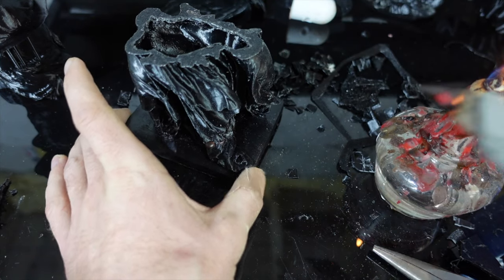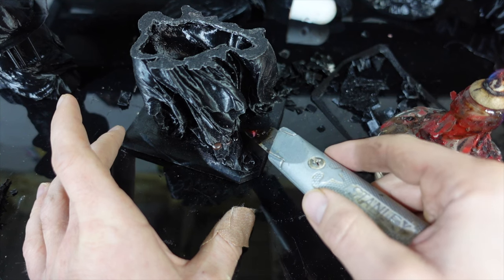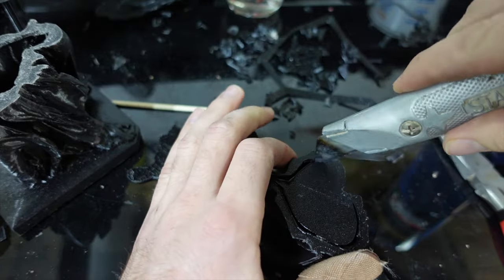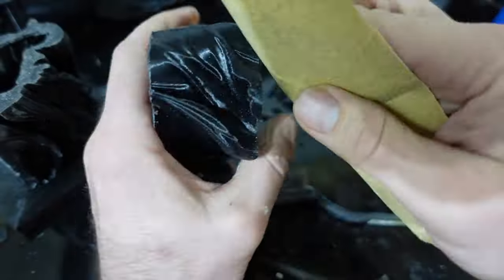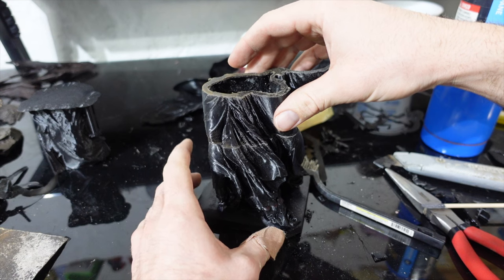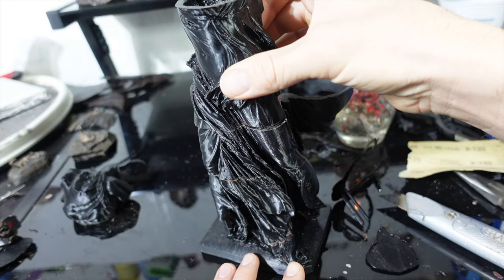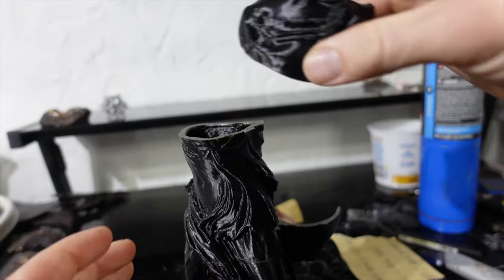Pretty sure Michelangelo or da Vinci never had this problem. I shouldn't complain because this is still a heck of a lot easier than making it out of stone. Once that's done, I make sure the surfaces are flat and start assembling the piece. Initially I put a little molten wax on the seams to help hold it together. Since I'm going to be burning all this out in the kiln, I decided I wanted to use wax. I do the same process for each piece. I realized I needed something a little bit stronger than just wax, so I switched to some super glue.